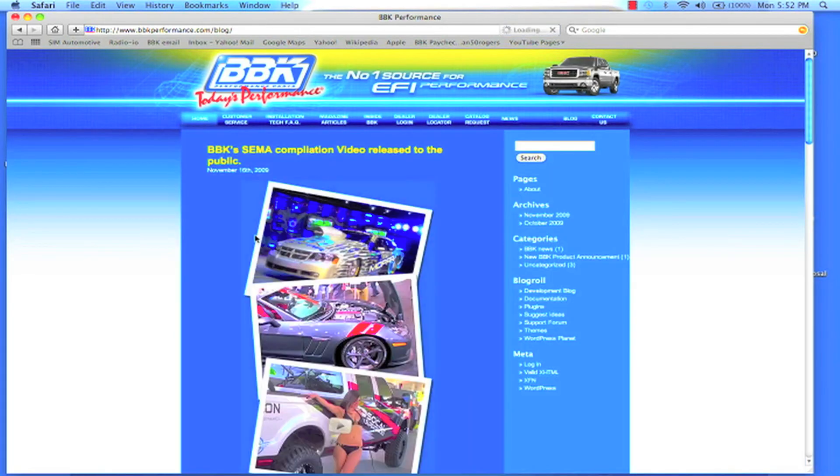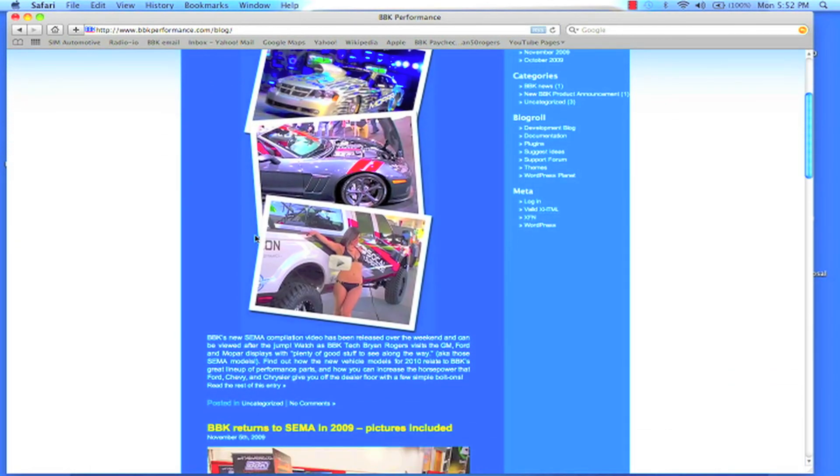And while you're there, don't forget to check out the BBK homepage and blog to see what's new. Thanks for watching.